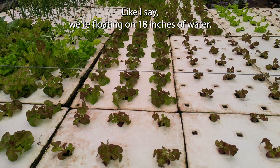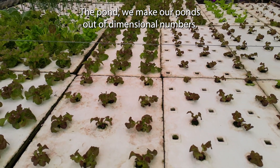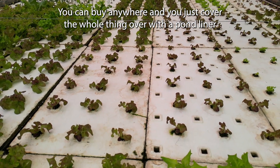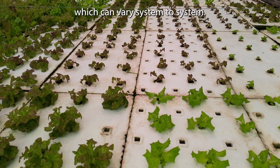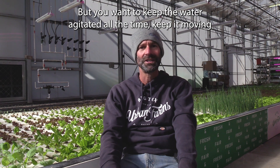We're floating on 18 inches of water — that water depth can vary, but that is kind of the industry standard. We make our ponds out of dimensional lumber that you can buy anywhere, and you just cover the whole thing over with a pond liner. Then you're going to have a plumbing system, which can vary system to system, but you want to keep the water agitated all the time, keep it moving through the plumbing system.